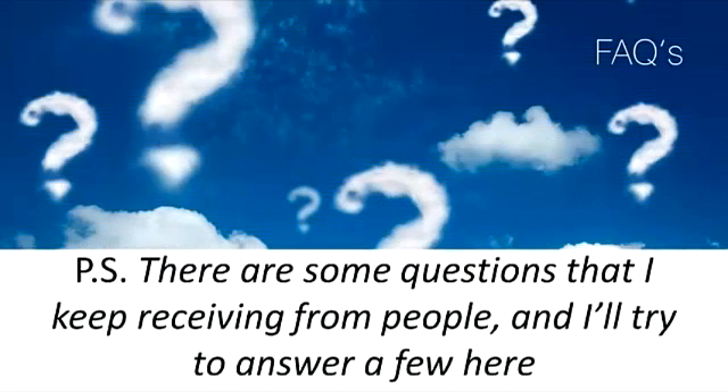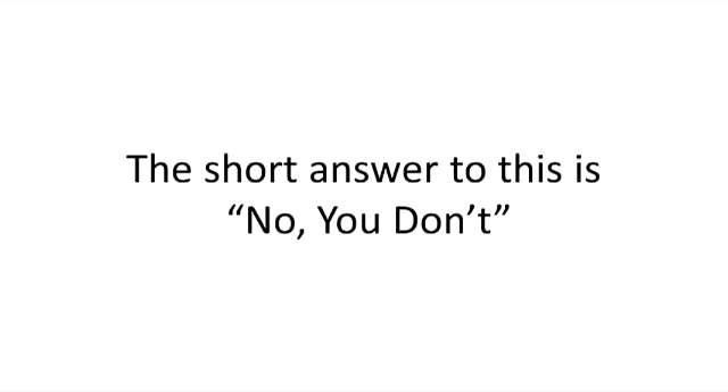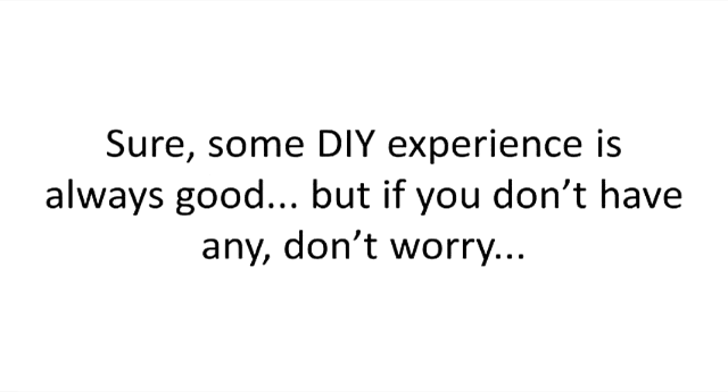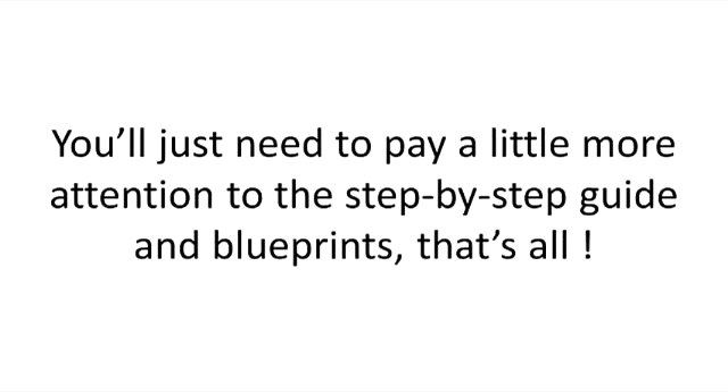P.S. There are some questions I keep receiving from people, and I'll try to answer a few here. One question we keep getting is: do I need any technical skills to build the Smith generator? The short answer is no, you don't. Sure, some DIY experience is always good, but if you don't have any, don't worry. You'll still be able to make a Smith generator and get free energy. You'll just need to pay a little more attention to the step-by-step guide and blueprints.